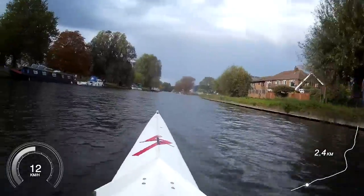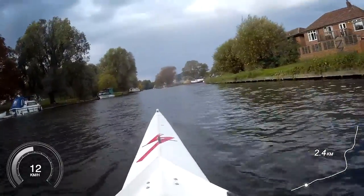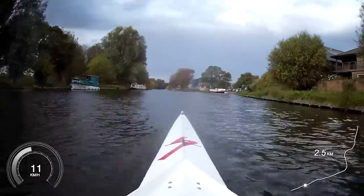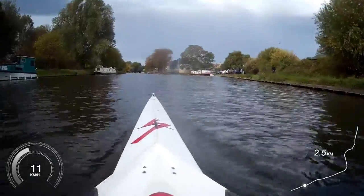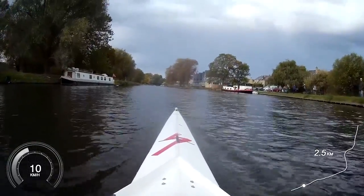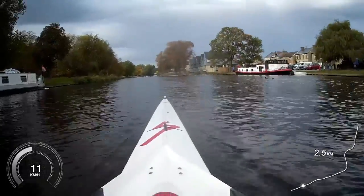Now we're going to start really thinking about using our body swing, using the glutes and the core — and go. Legs and body, legs and body. That's it — really swing back, use all those muscle groups. Swing there, swing there, swing there. We're holding 27 — that's 300 to go. Staying technical. Swing there, legs and body, legs and body.